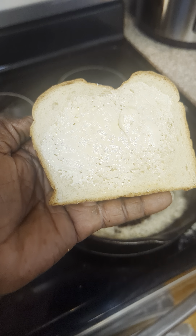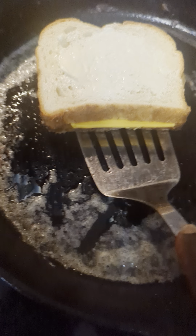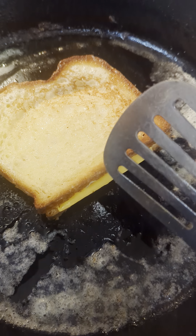Butter the other side of that bread, slap it on there. While it's grilling, we're gonna flip it. The other side should be golden brown. Boy, look at that, boy.